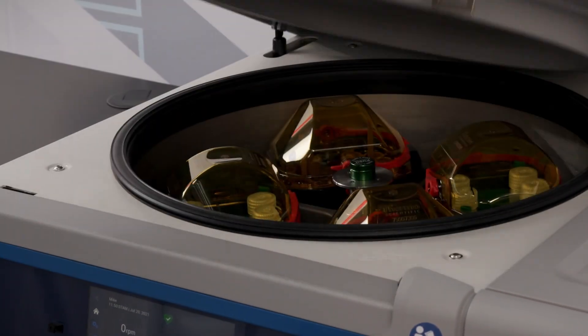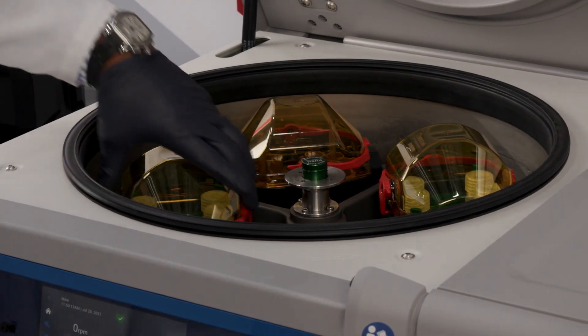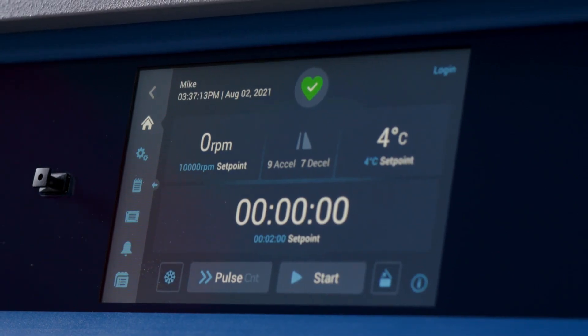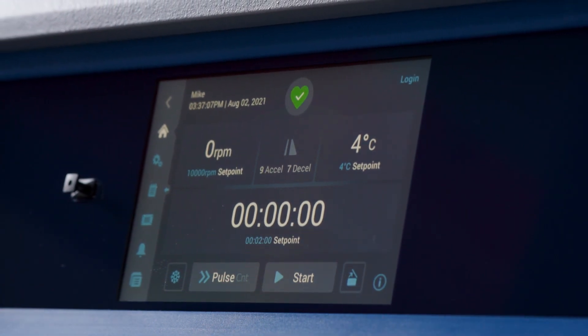The Thermo Scientific X-Pro centrifuge touchscreen interface delivers a higher level of security and reproducibility to your research, run after run, in an easy-to-use format. These are just a few of the features the X-Pro offers. More videos highlighting the safety and versatility features are coming soon.